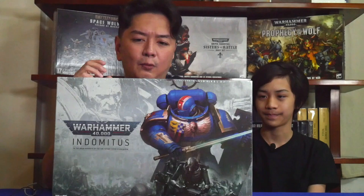What we're gonna do now is we're gonna open this box. I'm really excited about it. Are you excited about it? Yeah, alright. So we begin opening the box.